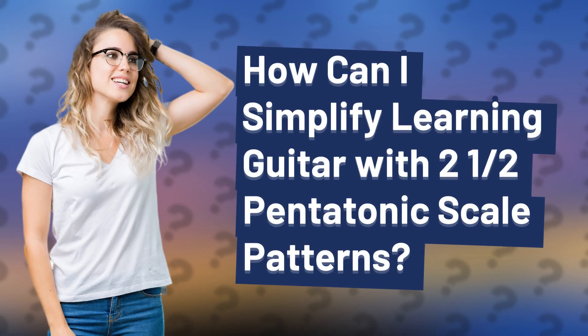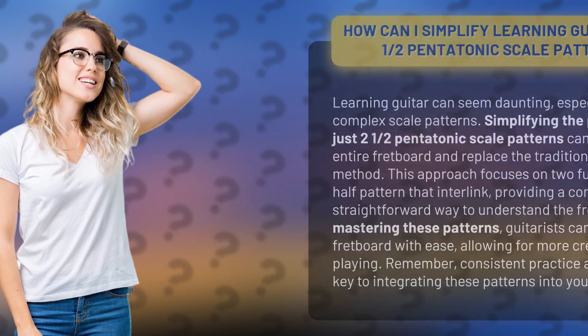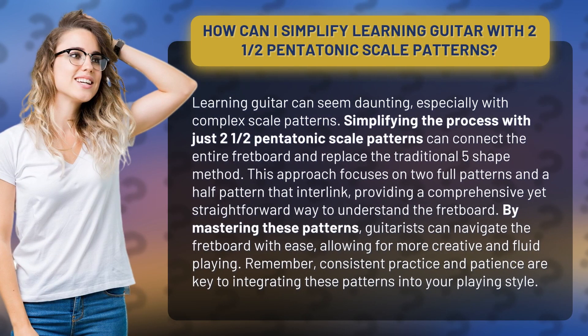How can I simplify learning guitar with two and a half pentatonic scale patterns? Learning guitar can seem daunting, especially with complex scale patterns. Simplifying the process with just two and a half pentatonic scale patterns can connect the entire fretboard and replace the traditional five shape method.